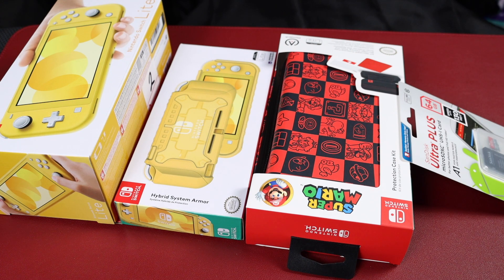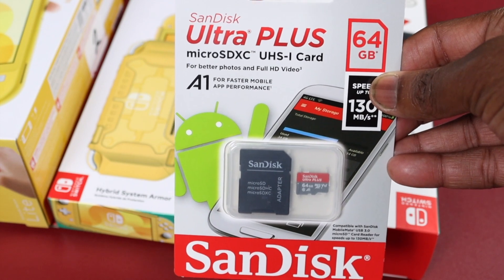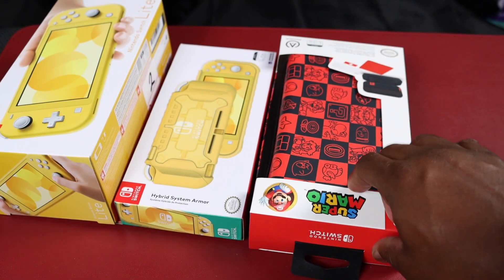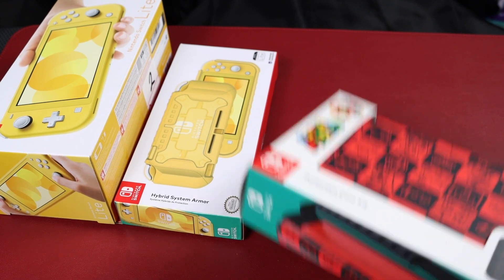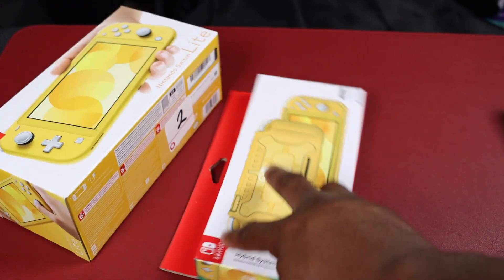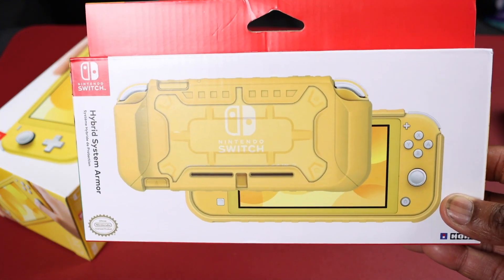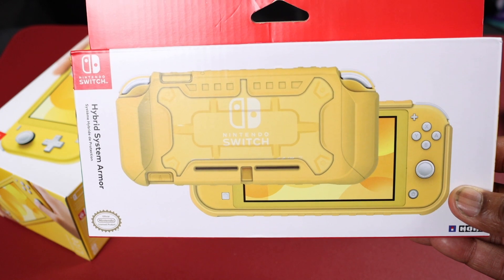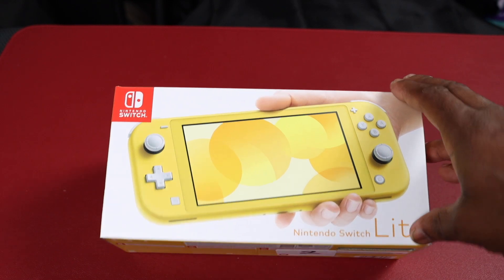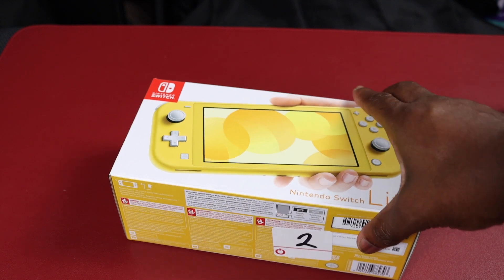Welcome back — we're at the table. We're going to unbox the Nintendo Switch Lite and the accessories I have for it. What I have is a SanDisk 64GB memory card, a Super Mario Brothers carrying case with a screen protector, a grip for the Nintendo Switch Lite, and of course the main part — the Nintendo Switch Lite itself. First thing we're going to unbox is the Nintendo Switch Lite.